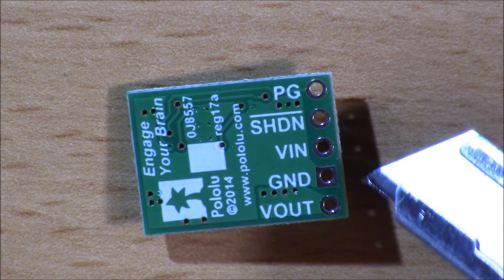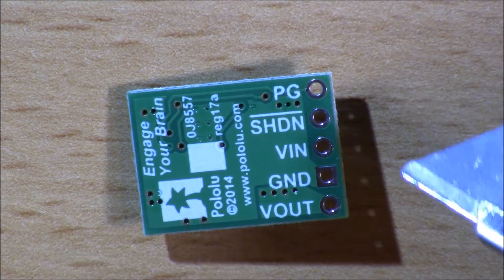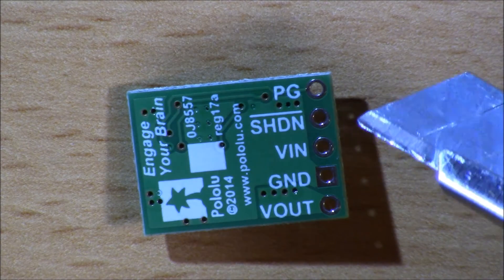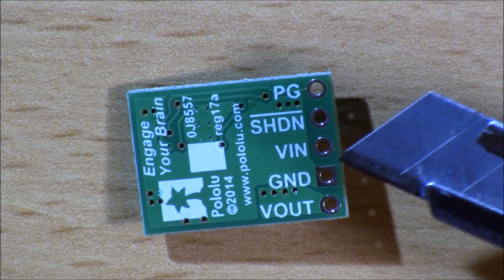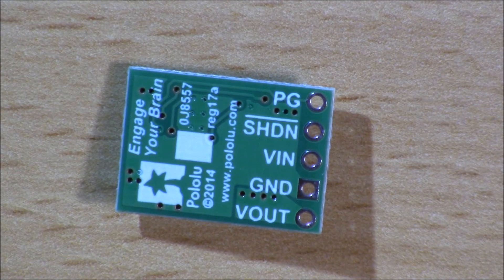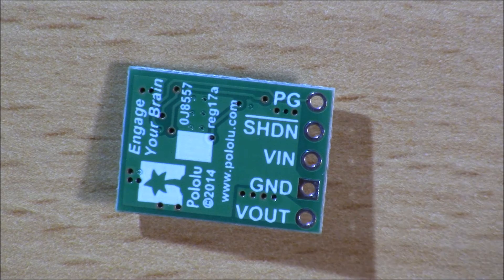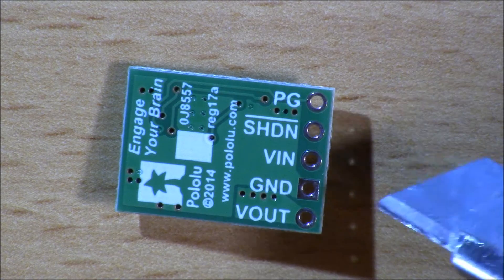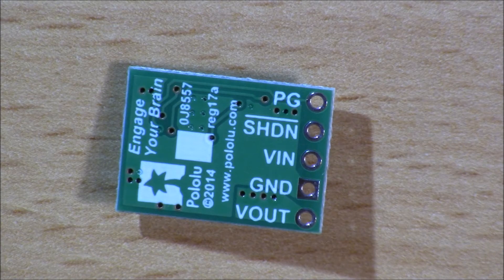You have your voltage out, ground, voltage in, shutdown, and power good pins. The power good pin drives low when the output is around 80–120 percent of your target — obviously 5 volts. The shutdown pin will trigger if something goes wrong and the voltage is too high or too low. For FPV purposes, shutdown can just be left untouched. I'd recommend simply wiring voltage in, ground, and voltage out — just run two wires.